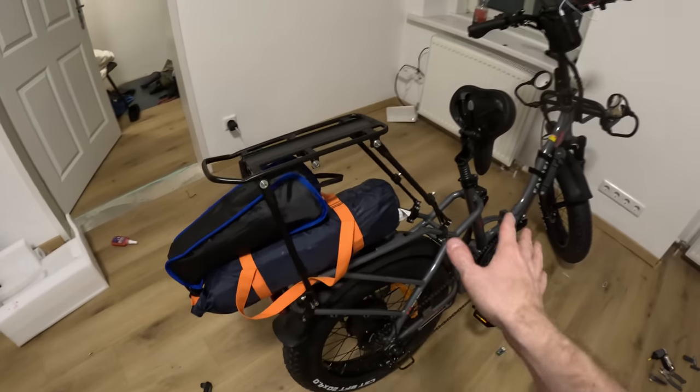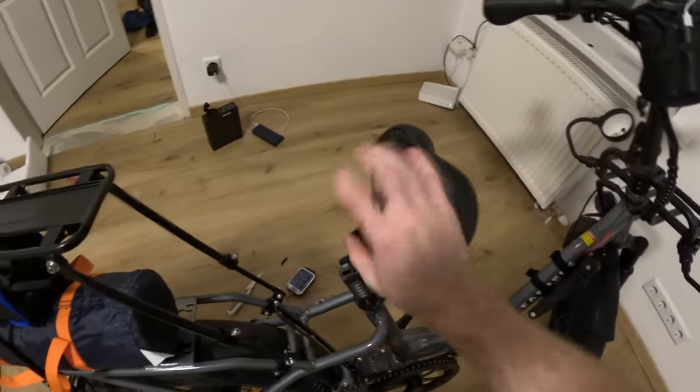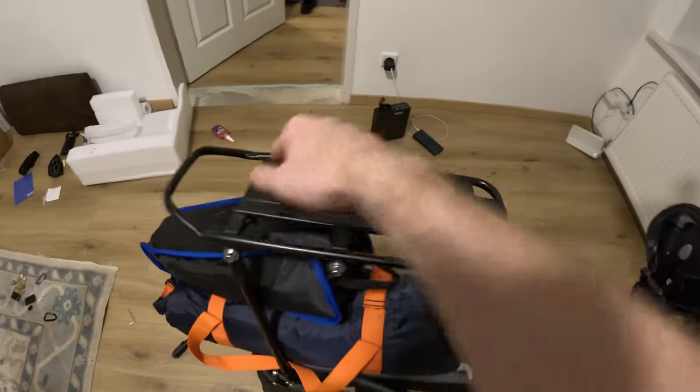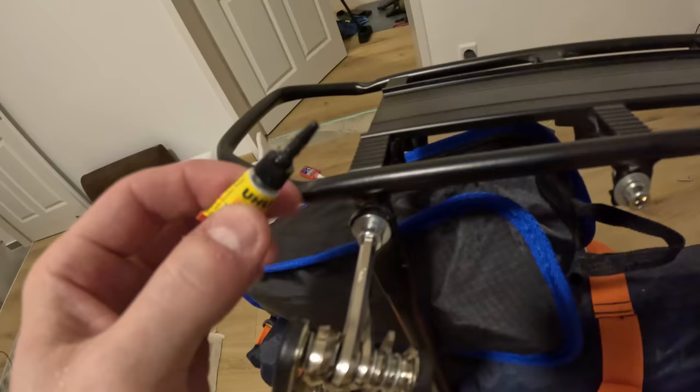I just got the bike home and noticed a couple of things. First, I need to tighten the bolts because the seat keeps moving a little bit, and so does the rack. I'm going to take some super glue and thread locker and apply it to each of these joints so that after about 20 minutes everything stays completely still and nothing slides around.